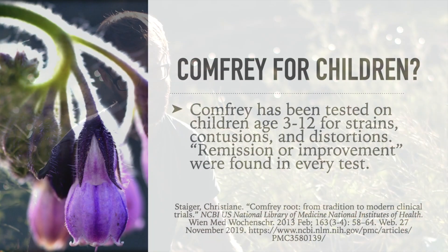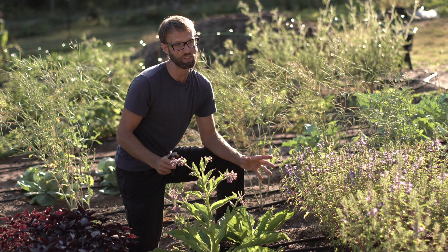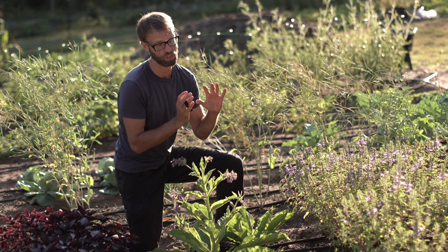What about safety for children? Comfrey has been tested on children ages 3 to 12 for strains, contusions, and distortions, and remission or improvement was found in every test. So in many situations, even for children as young as three years old, it seemed to provide benefit.